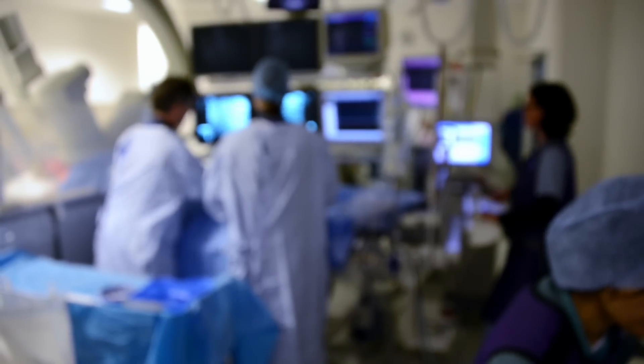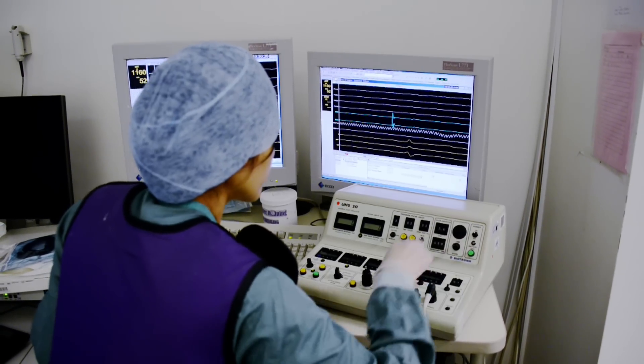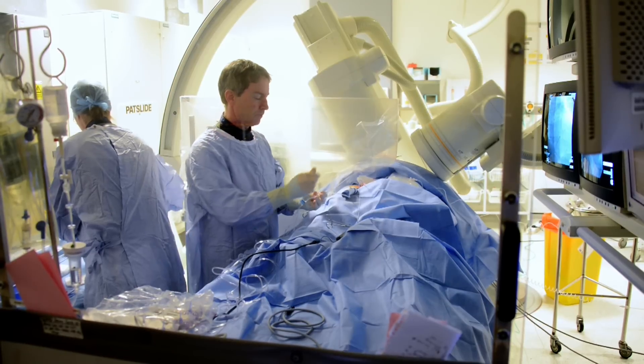This film will show you what to expect if you were having an electrophysiological study or an ablation treatment.